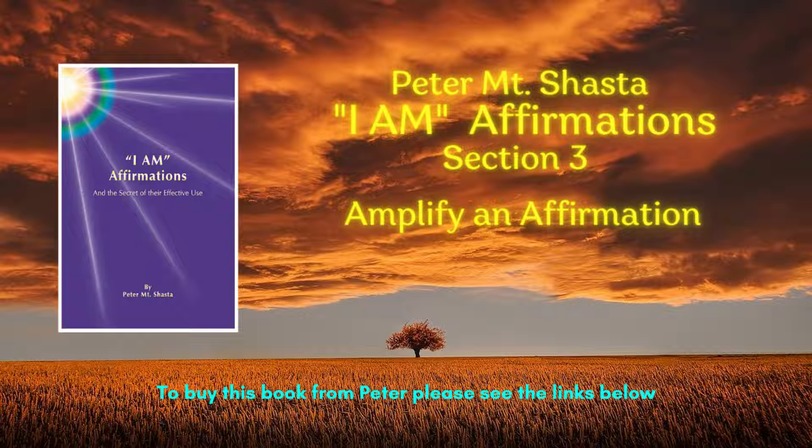Verbal, visualization, feeling, and action. Use these four parts together to manifest results.